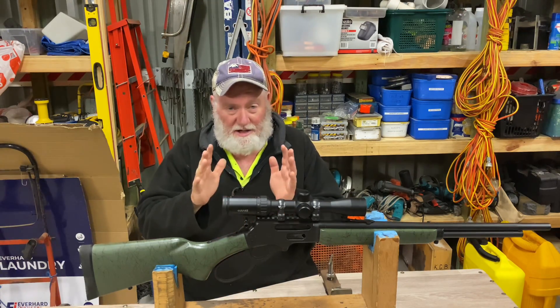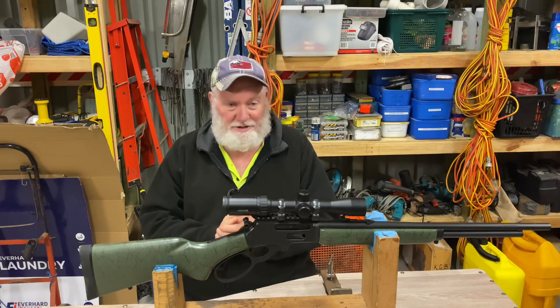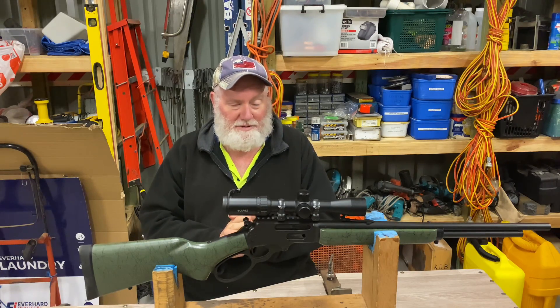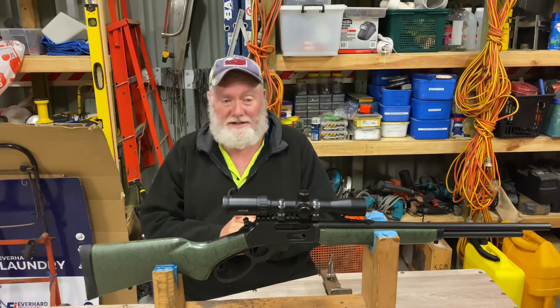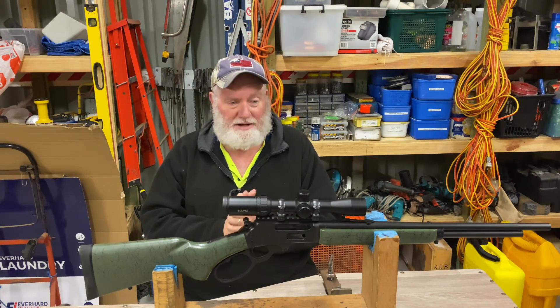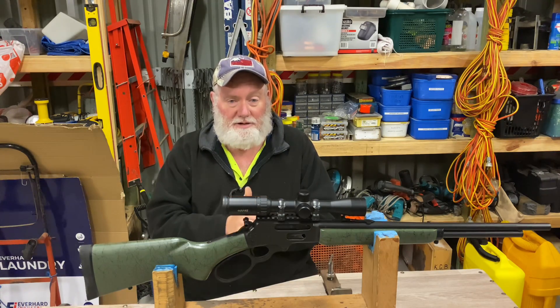We've had a shooting trip. There wasn't a great deal to shoot unfortunately. Everything was perfect except the pigs didn't really play the game, but that's the way it goes. So we'll have a crack at making some sort of video out of it, and it should be alright. Let's have a look.